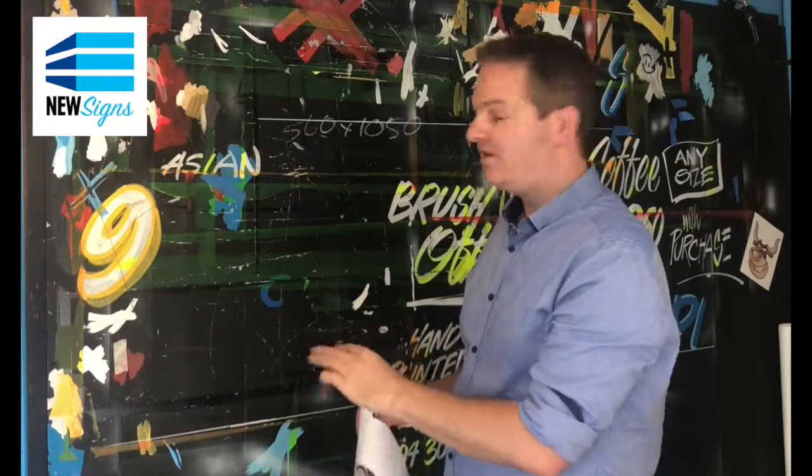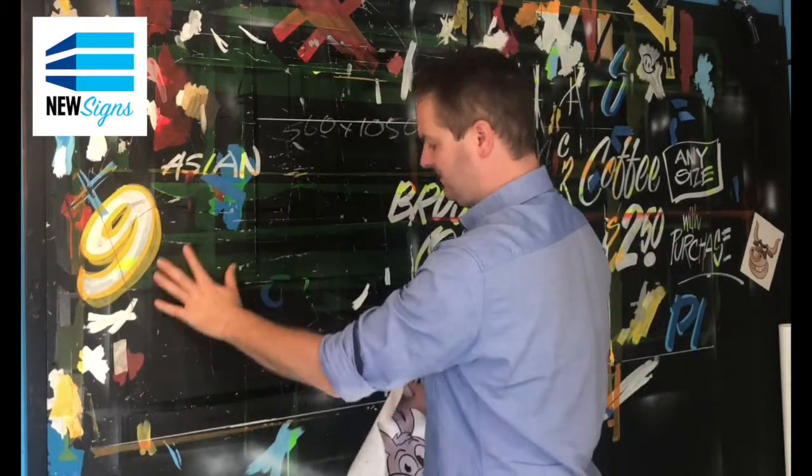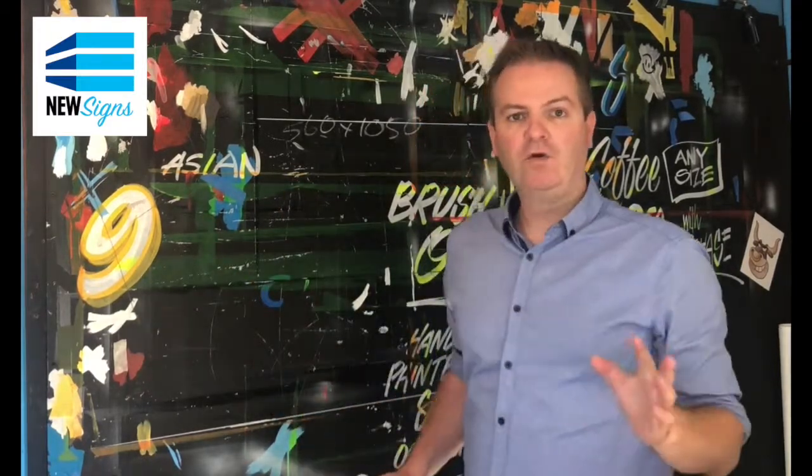And you can see here that there's no glue, it hasn't ripped anything off. The wall's still in great condition.